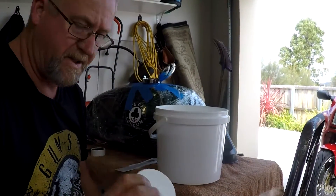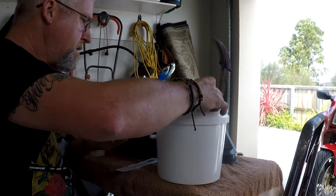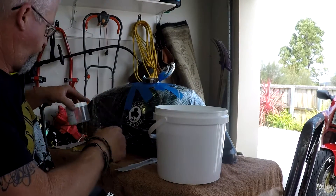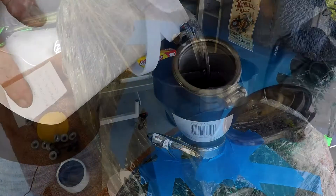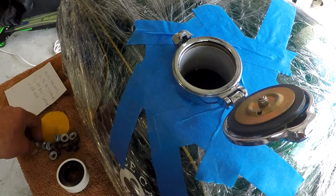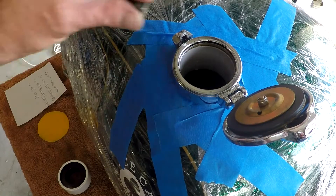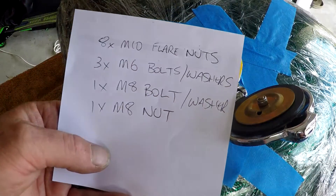The first part of the instructions says to dissolve the entire contents of this container into 4 litres of clean water. So I have 4 litres of clean water. It says to swirl it around and then leave it sit for 2 hours in different positions, 2 hours at a time. I'm going to throw a handful of nuts and bolts and bits and pieces in for a little bit of mechanical action, and I've actually taken the time to write down what I put in so I know I'll get it all back out.